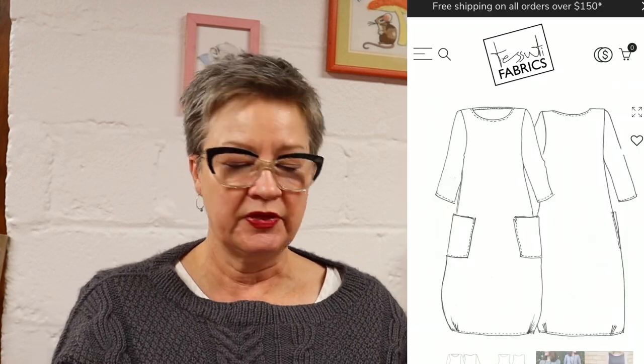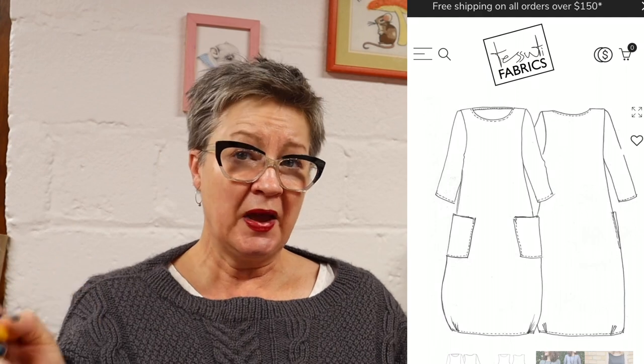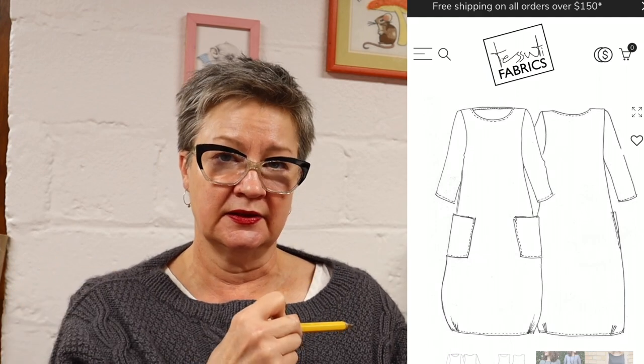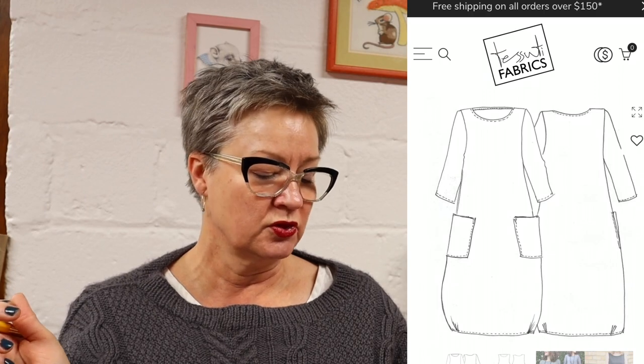The next one is from Tosuti Fabrics — it's called the Lily Linen Dress. Very similar to the Orla Trapeze Dress. It is narrower at the bottom, partly because it has little darts at the bottom. It has patch pockets and set-in sleeves. So again, it's not exact, but I think it could really give you the right look.